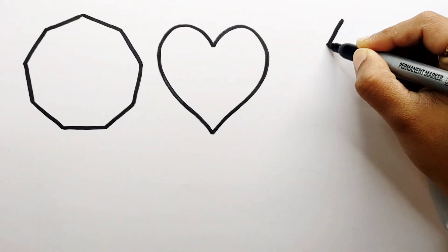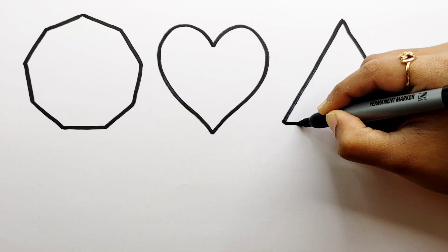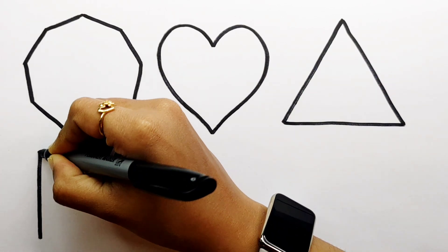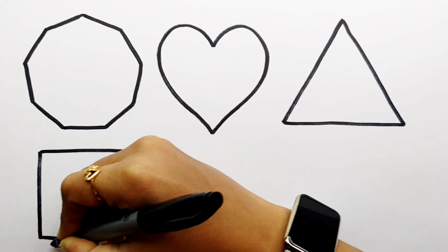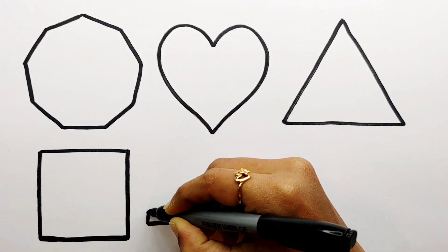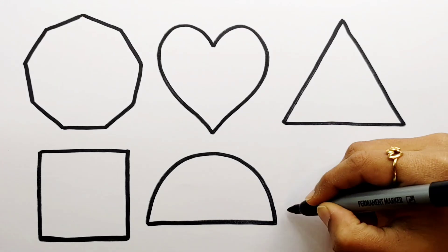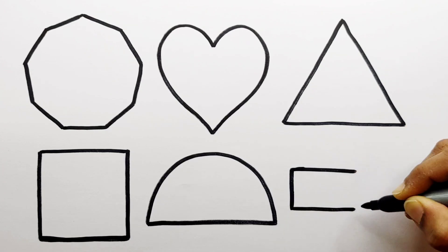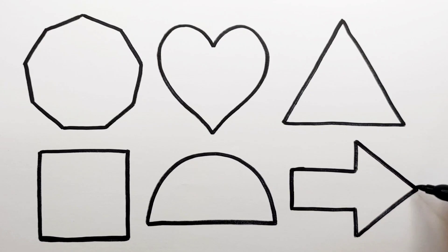Heart. Triangle. Square. Semi-Circle. Arrow.